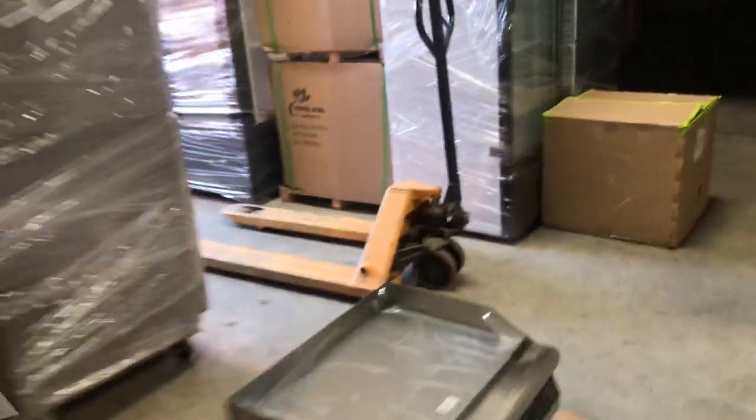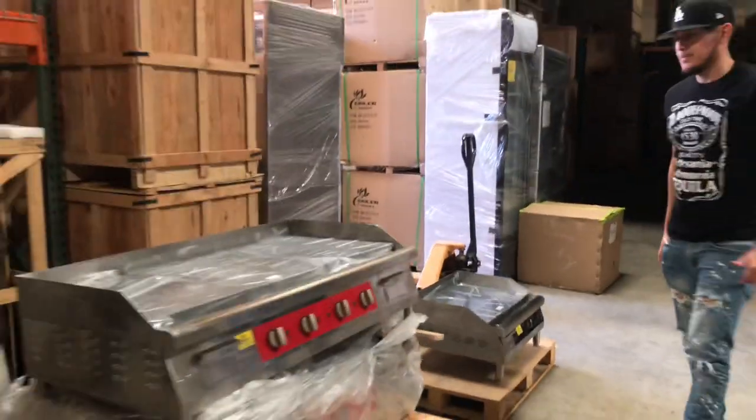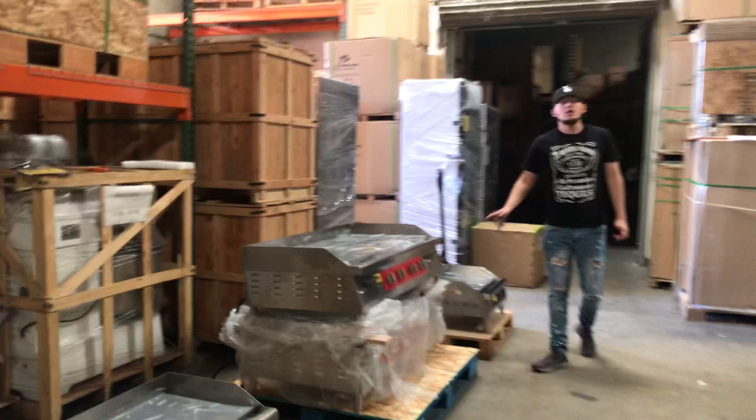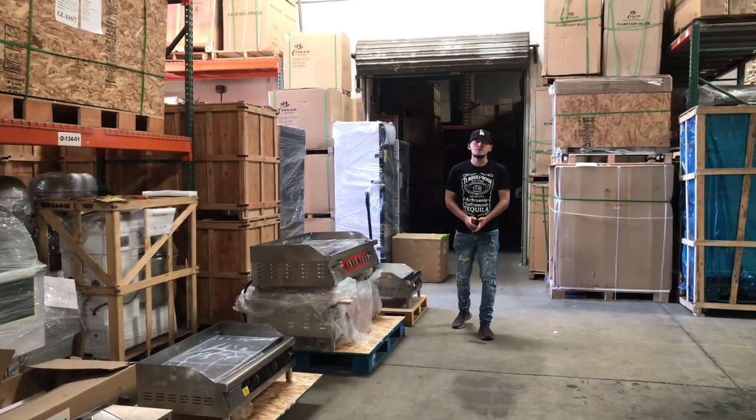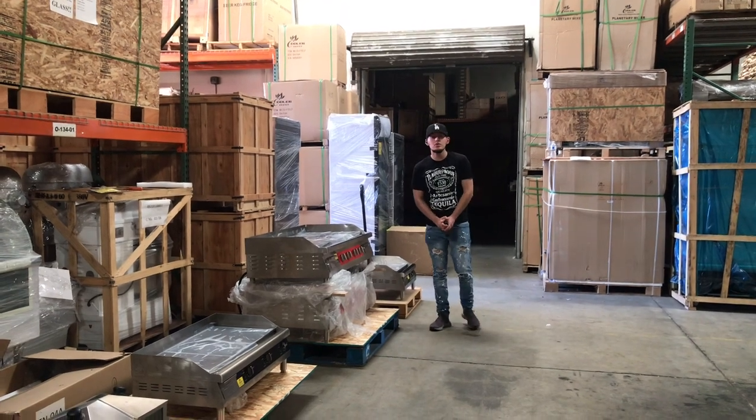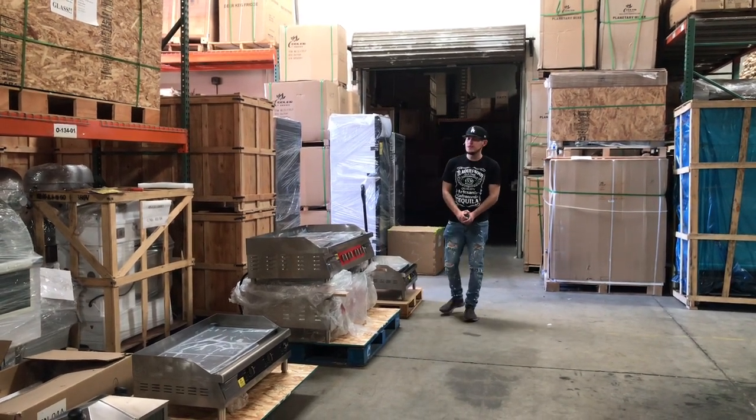The plug here is 220. As I explained, all these griddles are 220 — all going to be certified by the health department. And they're all going to be our brand, Cooler Depot. Now, if you have any other questions or are interested in one of these griddles, feel free to go on our website, CoolerDepotUSA.com. We'll have more information on there.